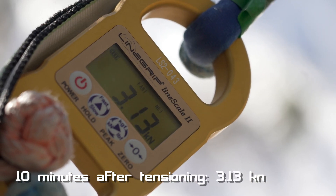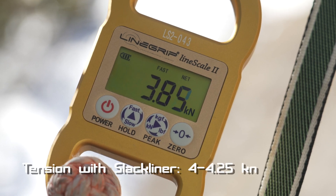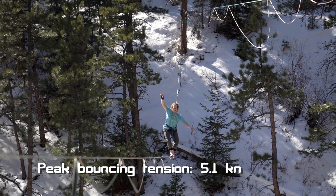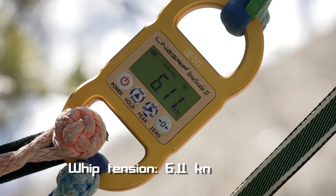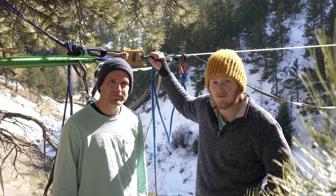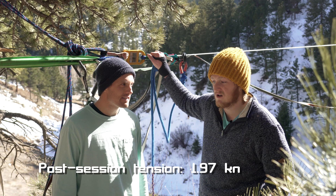At around 3.15 kilonewtons I went out and got on, and when I was standing on it the tension was 4.25 kilonewtons. Then I went out, bounced in the middle, and took the largest whip I could — I got 6.11 on the first session. When I tied in it was 3.15, and after bouncing and whipping, when I got off it had gone all the way down to 1.95 kilonewtons — so it lost over a full kilonewton. Pretty crazy.